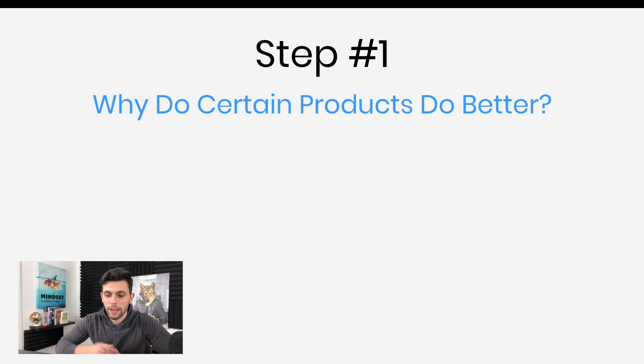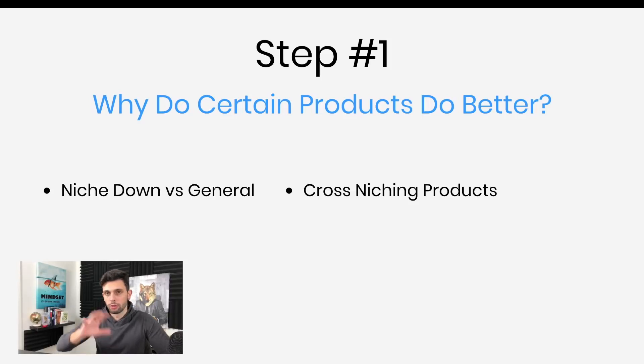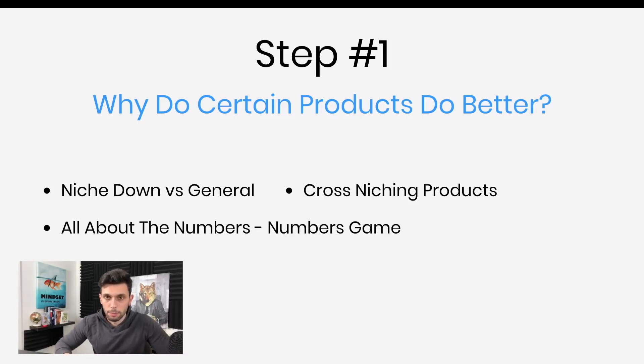The first step is why do certain products do better than others? There are a few things: niching down versus general. You want to go niched rather than have a general store where you just sell all kinds of shirts — I'll tell you which one's better. Then cross-niching products, which is the secret sauce to print on demand. Not every product will do; you have to cross-niche. And then it's all about the numbers — it's a numbers game. You just need to have hundreds and hundreds of products and designs out there and then it just works. I know a friend who has over a thousand different products and any day he makes about 50 to 70 sales.